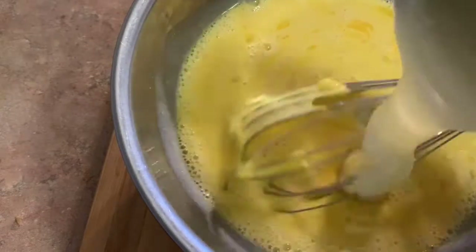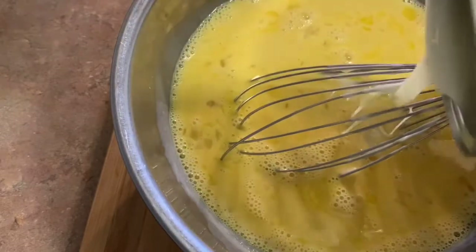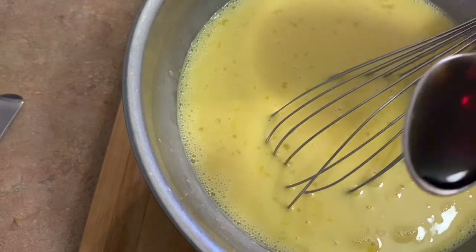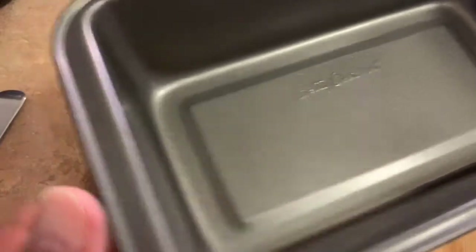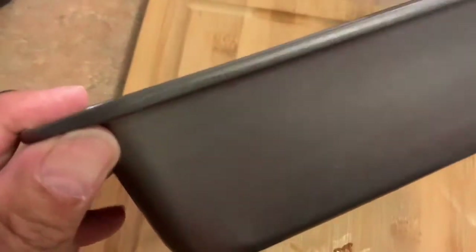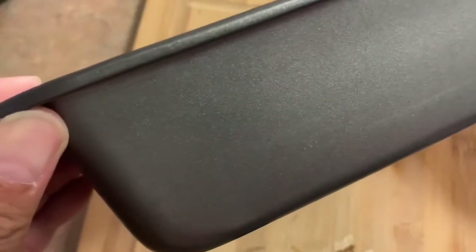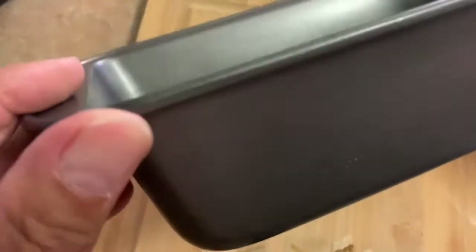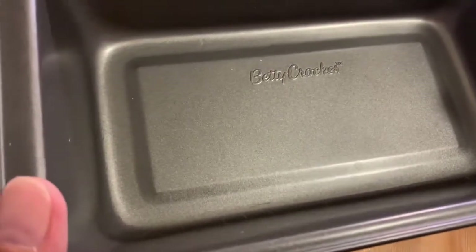We're going to pour it in — remember this is fat-free, low fat. Now add one teaspoon of vanilla extract. We're gonna use this pan — it's about 12 by 9, or maybe 4 by 9 — the depth is probably four to five inches. This is what we're going to pour the mixture into.